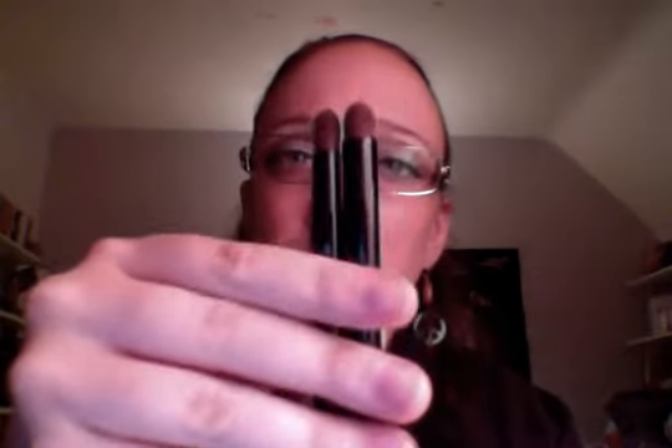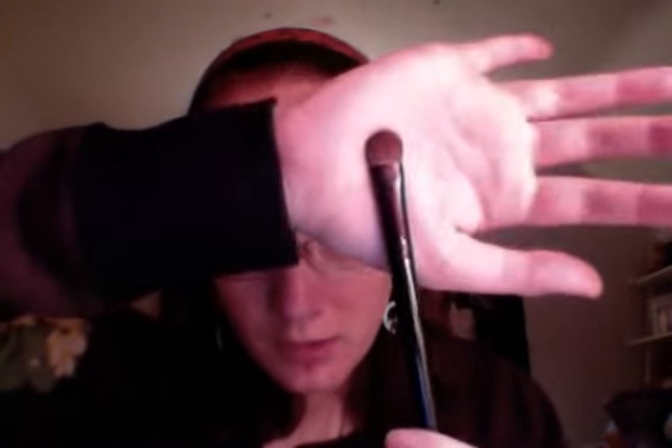This next brush looks like another kind of blending, domed brush — this is definitely domed. This one kind of stumps me because I have one similar to it, but this one just looks fatter and more dense. We're getting on to bigger brushes now. Here is a big all-over eyeshadow brush — everybody needs one of these. If you just wanted an all-over color, just sweep it on and it'll get you a good all-over color.